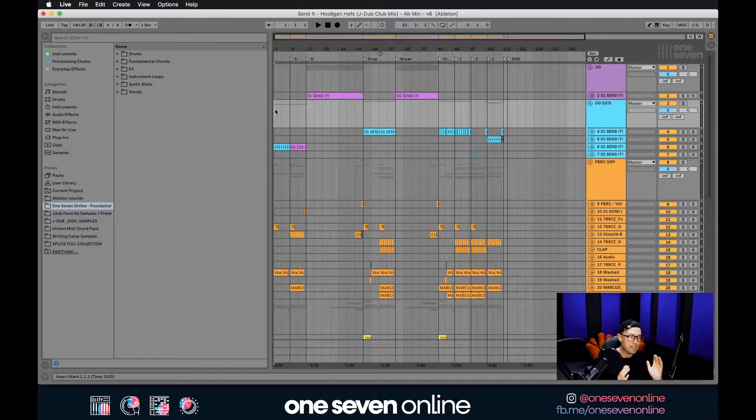The first thing we're going to do is a bounce of the track as is — so that's including the master chain on, all channels turned on, everything on. That way when you send it to us, we have a reference point for how the mix was sounding at your end.